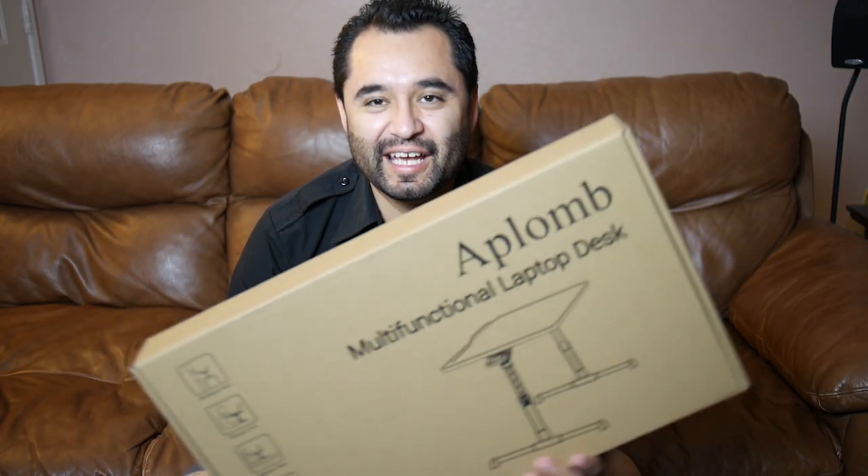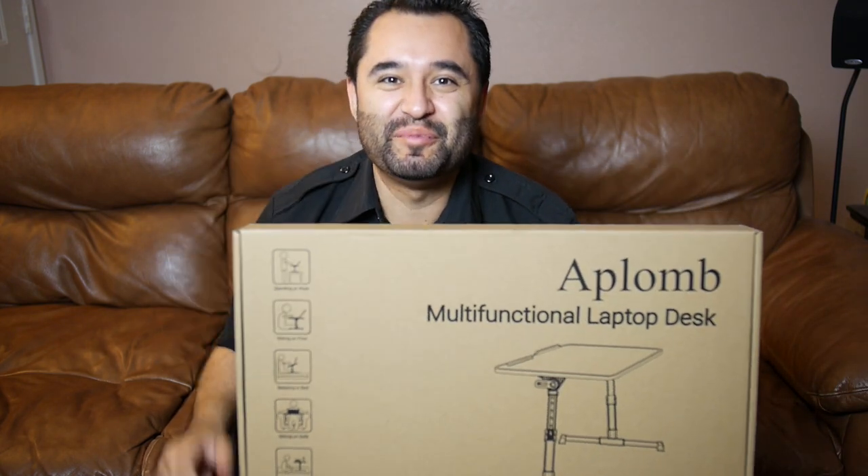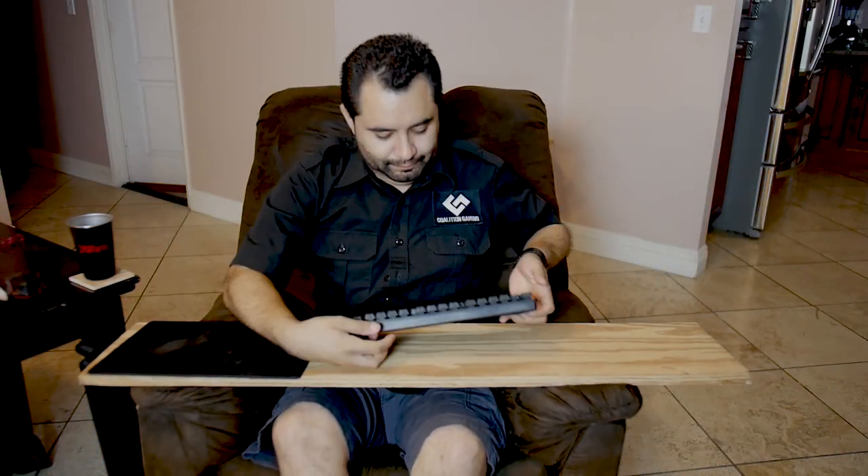Hey everyone, Chris with Coalition Gaming here. Got a lap desk review, but I'm going to use it maybe a little bit differently — stay with me. When it comes to browsing the internet or even gaming on your couch, there are a lot of solutions out there — on your couch, sitting on the floor, on your bed — but most of the time we're going to talk about the couch. I have a mini computer connected in my living room to my TV, and I sometimes play games on there, but I use a kind of weird solution for that to get my keyboard and mouse in a comfortable spot, and I can't use it on this couch because of what it is.